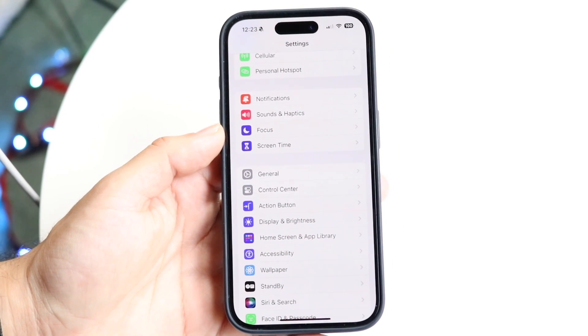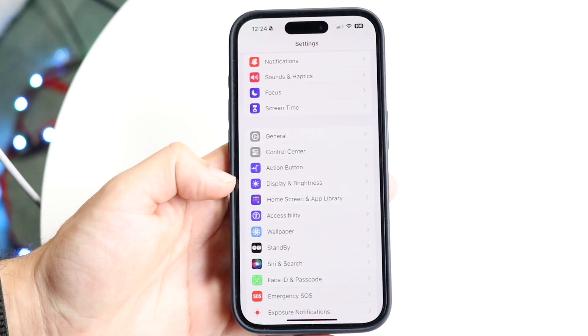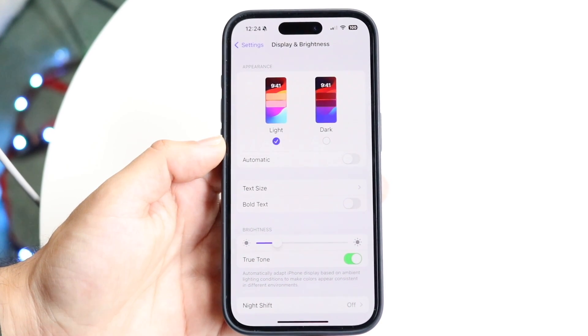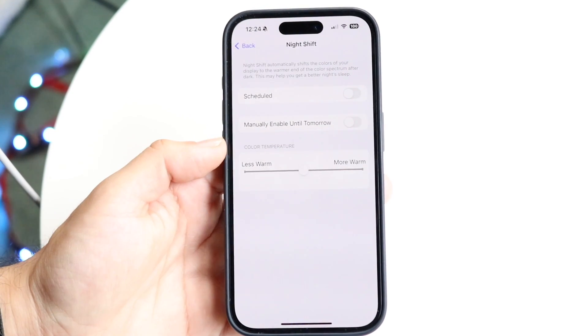What you're going to want to do is make your way over to your iPhone settings. Click into Display and Brightness — tap into Display and Brightness right there. This page is going to come up, and when you're here, scroll down until you see Night Shift. Tap into the Night Shift button right here.